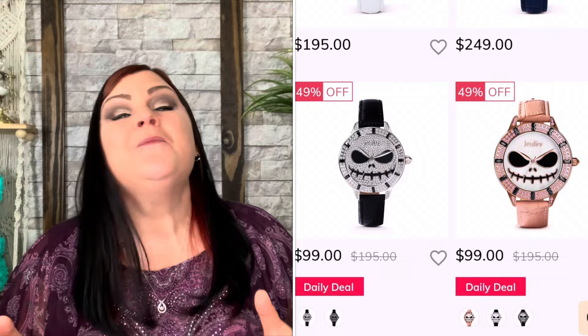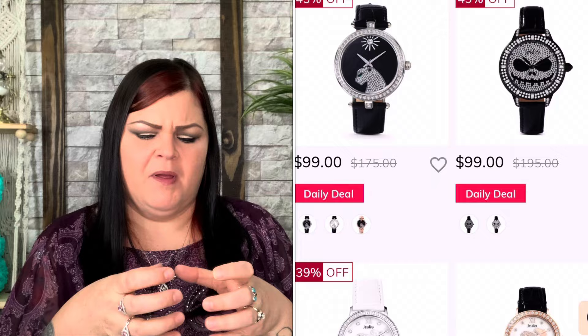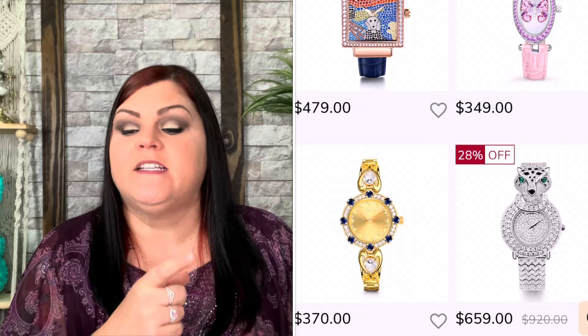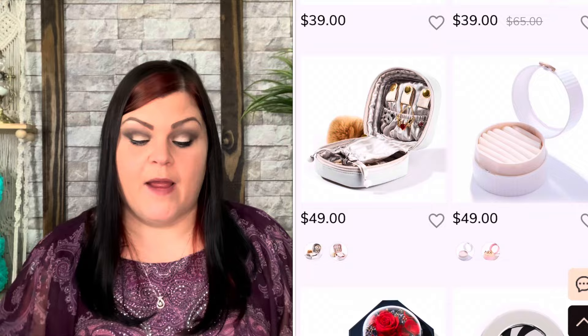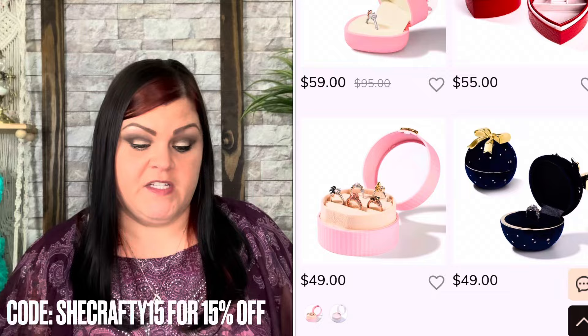Let me give you a little more information about Julia Jewelry and show you some other stuff from their website — they have so many different products. Not just their normal jewelry, even though they have the best jewelry and it's all 925 sterling silver. They have sunglasses, jewelry boxes — I actually purchased a jewelry box for my grandmother's ring — they have bags, watches, and so many different items. My code SheCrafty15 saves you 15% off their already low prices, even on sale items.